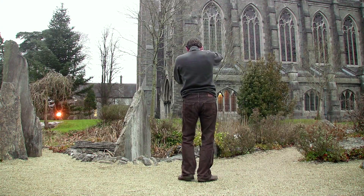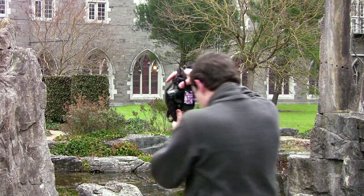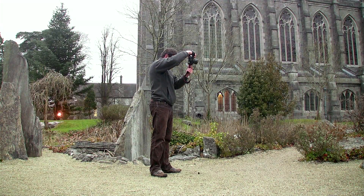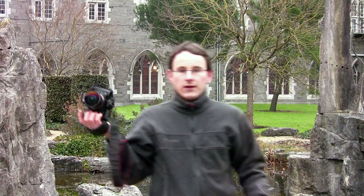Then I turn 90 degrees, tilt the camera slightly up, keep the coin above the same spot on the ground, and take the second picture. Same thing — tilting the camera slightly down again for the third picture. And then the last of the four pictures, I point the camera slightly up again and take another picture. If I didn't talk so much I would have done this in less than 20 seconds, and as I'll show in the second part of this tutorial, I'll have a fully spherical panorama with no tripod in it.